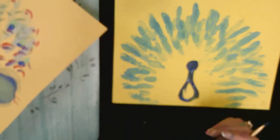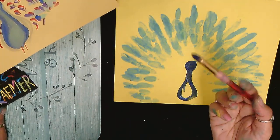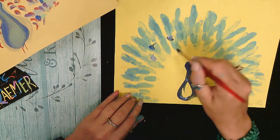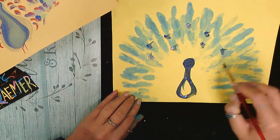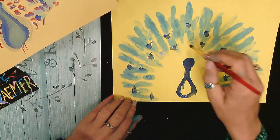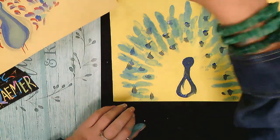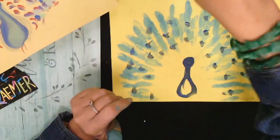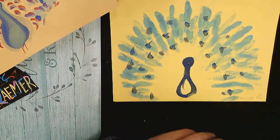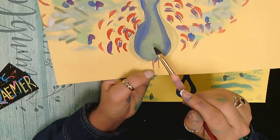I'm not going to rinse my brush yet because I might still have some paint in here. I'm gonna use that remaining paint to go around and make some dots for my peacock eyes — some darker eyes. Then I'll rinse my brush and I'm ready to load up my next color.